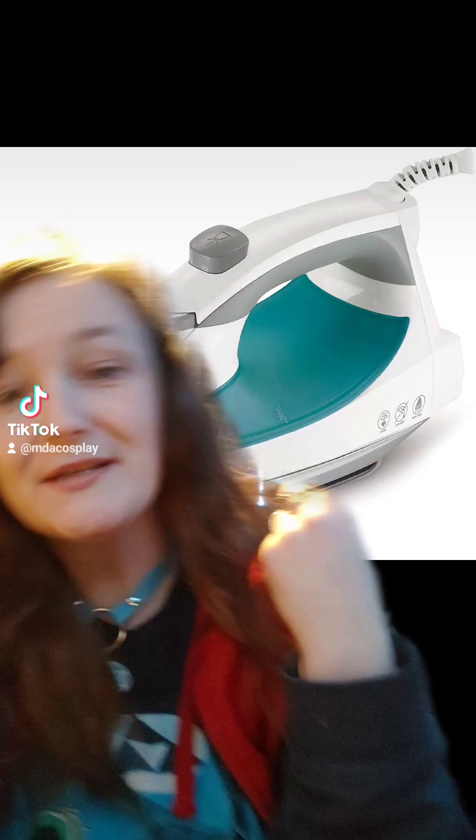The second item in my top five is an iron. Honestly, this is something every cosplayer really should have and a lot don't. If you make your costumes it is especially important. This is especially targeted at brand new cosplayers making their own stuff. It will make your life so much easier while you're working on your costume — for example, ironing your seams as you go will give you much cleaner work at the end of the project.